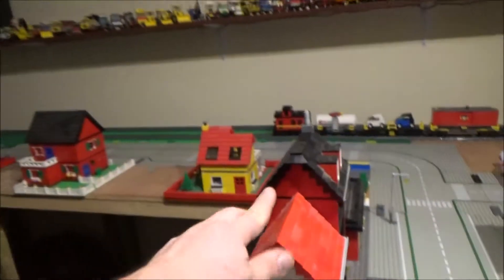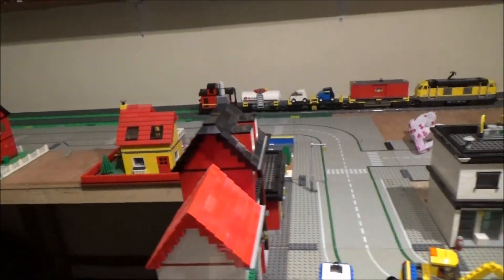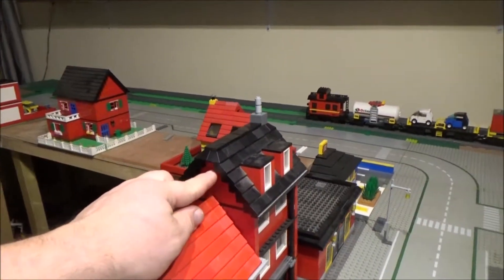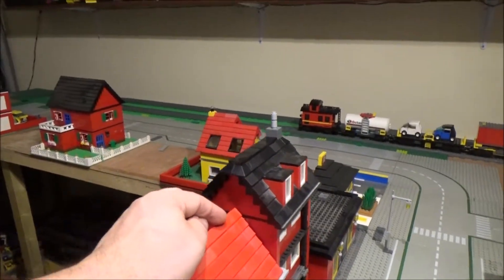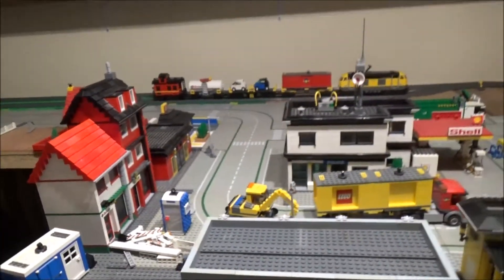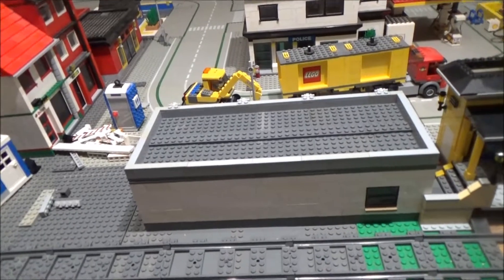So that's done - I've finished the roof on here. I've managed to find enough of the two stud wide bricks, the 2x2 sloped bricks, to finish that. I think it's just this.